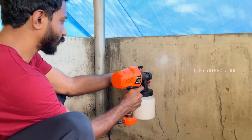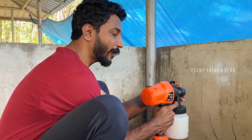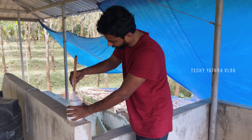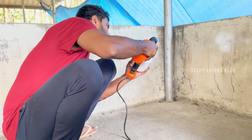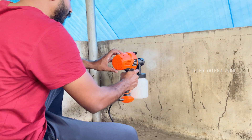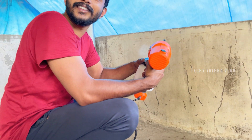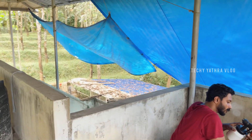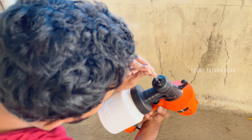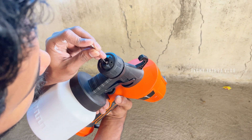Okay, okay. Don't forget to cut it in place. Let's cut it in place. That's how it looks.